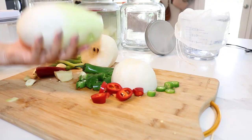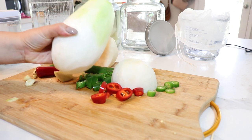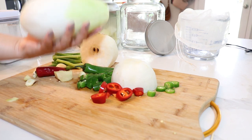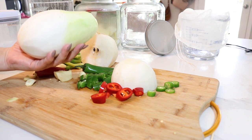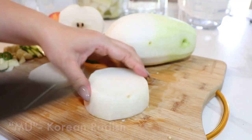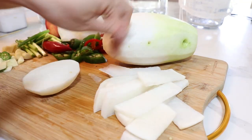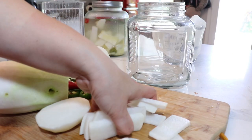Generally for donchimi, you use a smaller Korean radish — roll it around and salt it whole overnight and you can ferment them whole. But today I'm going to show you an easier version that's a little bit quicker and faster to eat. I have about two pounds of radish, and let's get slicing. I have a four-liter jar here.